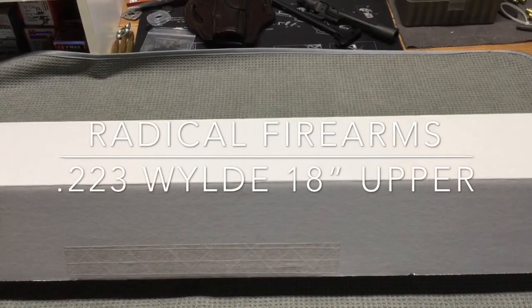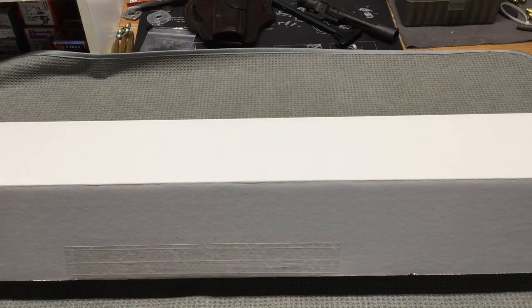Hello YouTube, The Gunnut here. It's another great day to be an American. Let freedom reign. Today on the bench I have a box that I recently received in the mail. I picked this up from Brownells and without further ado let's take a look at what I got.